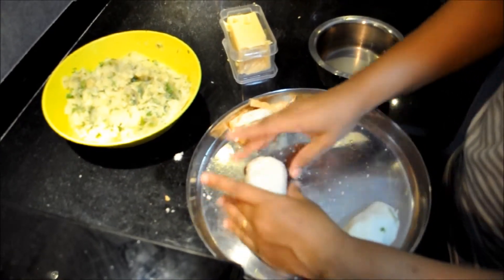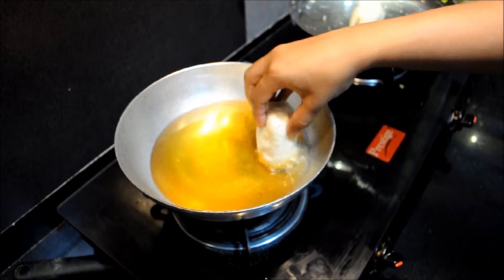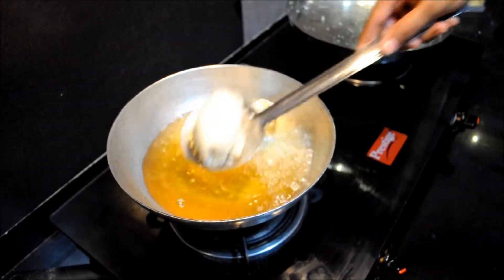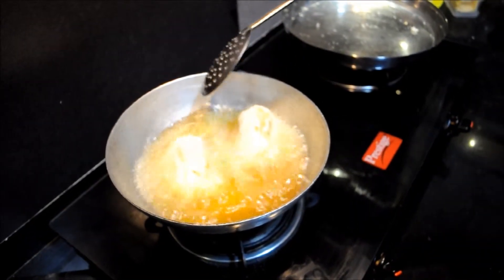The bread rolls are ready for frying. Now once the oil is hot, fry the bread rolls on medium flame till they become golden brown.